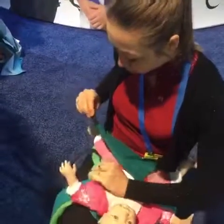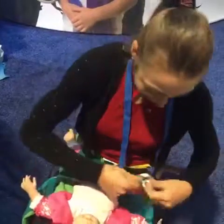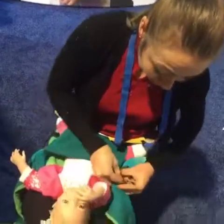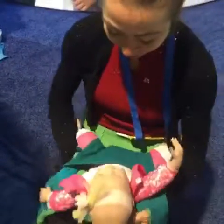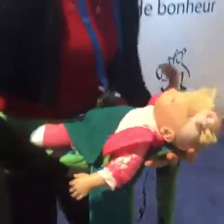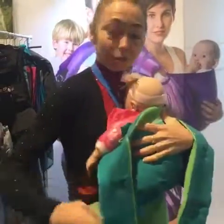You snap on both sides like this. This is the infant seat used with the small newborn baby. The way we place the baby on the body, we just sit the baby on the tummy like this, and then you cover.